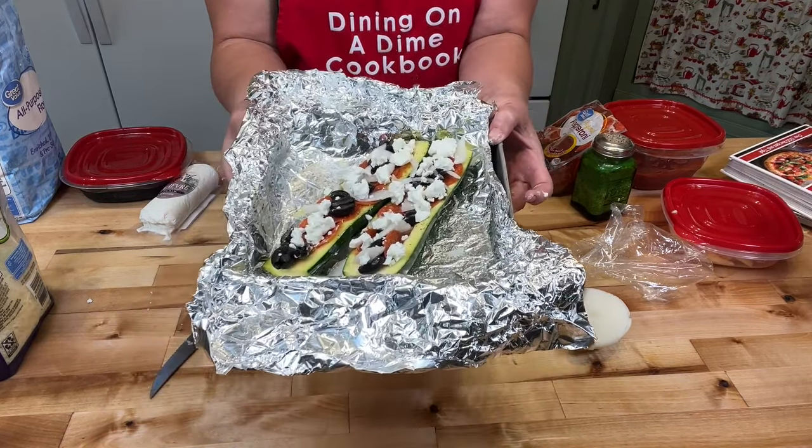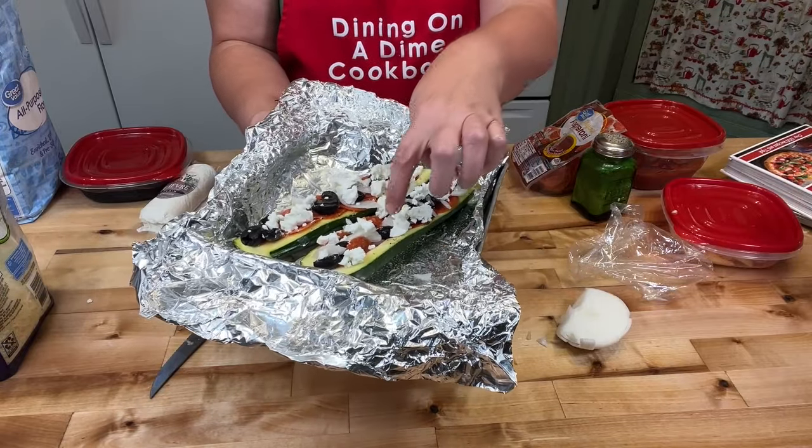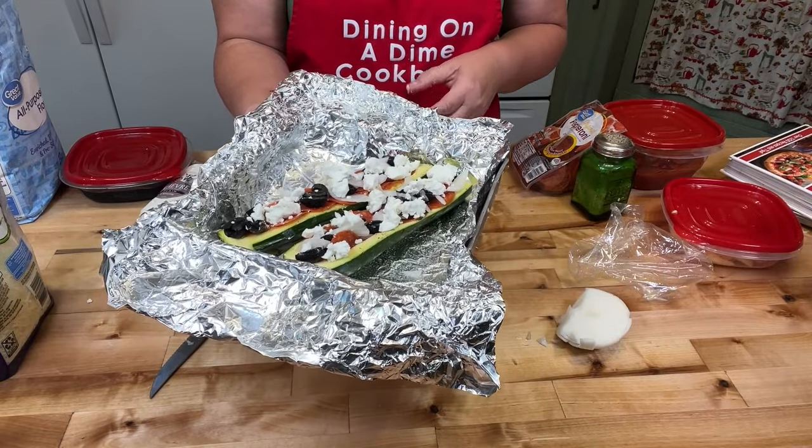So now we're going to stick this in the oven at 350 degrees until everything is melted and the zucchini is cooked through — probably about 30 minutes.